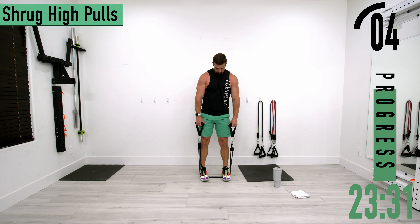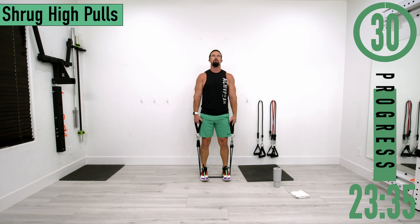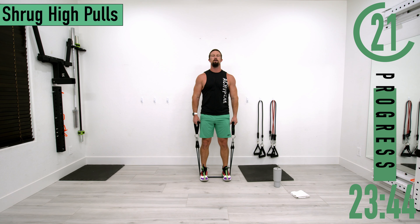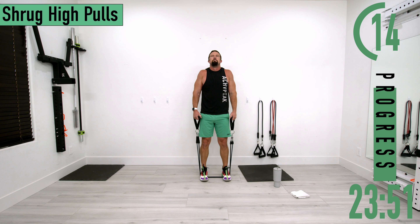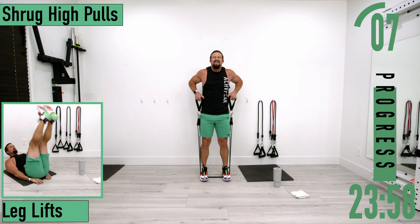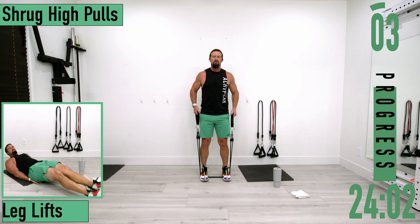Let's go — shrug, high pull, shrug, high pull. Keep pushing. Halfway there. Don't let that head drop down. One more.